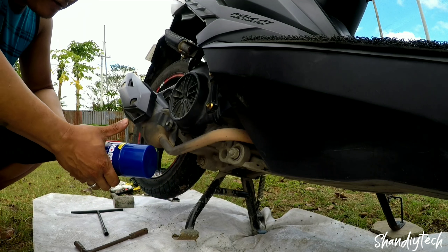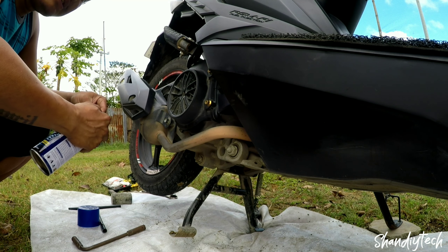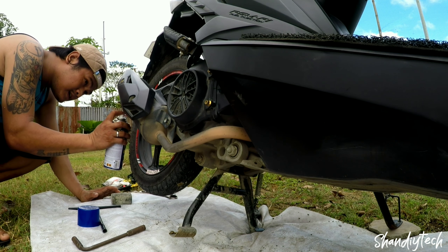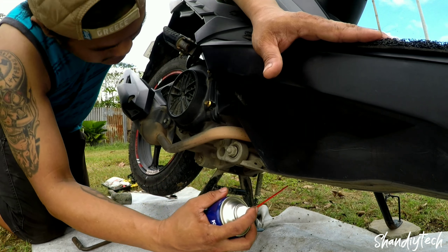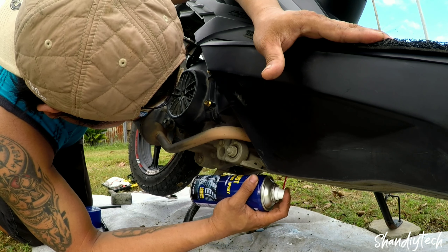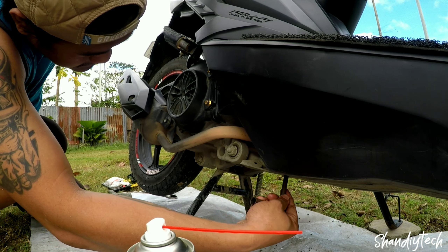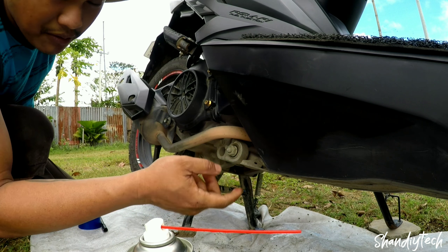So ayan mga pare ko, gamit lang tayo ng lubricating spray. Napalamig ko na yung makina natin, mga one hour ko na rin nata napalamig. And then spray na natin yung nut dito sa may rear mags. Spray na din natin ng konti dito. Lalang masama pagka in-spray mo dyan, at least makakatulong pa yan para mapalambot lang yung pagpihit natin.